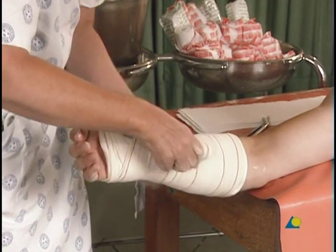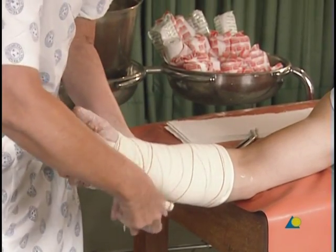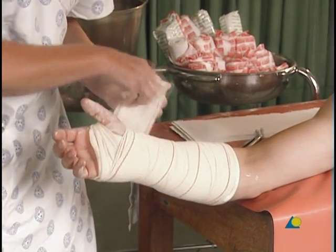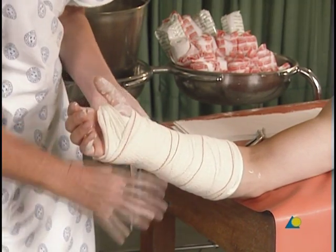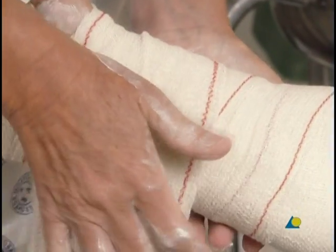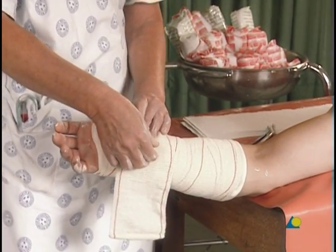It should be noted that the plaster is still soft and can be molded. The plaster will not achieve full strength for 36 hours. The plaster is molded by applying pressure to the radius depending on the type of fracture. If flexion of the wrist is desired, it can be achieved now by molding.